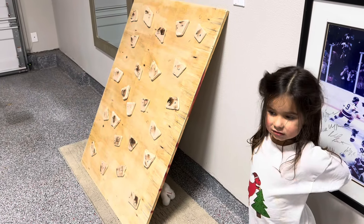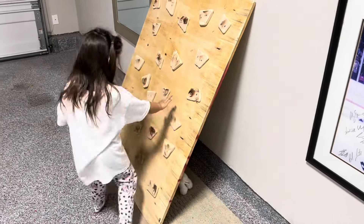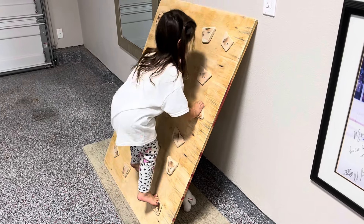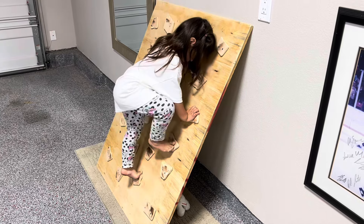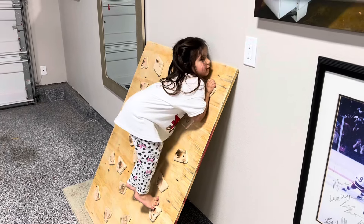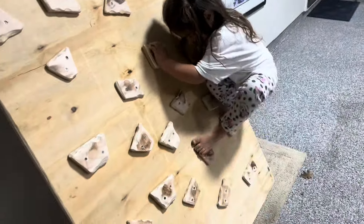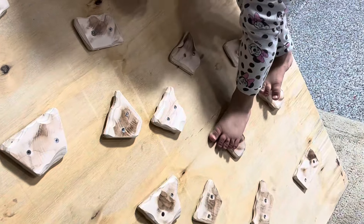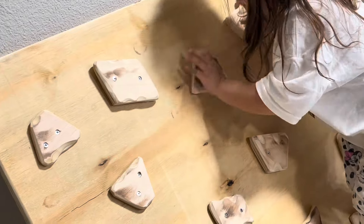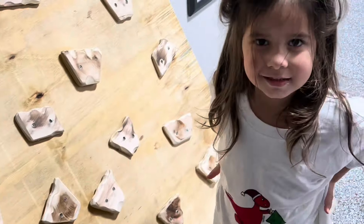Okay, go climb! I got it — I did it! Yay!